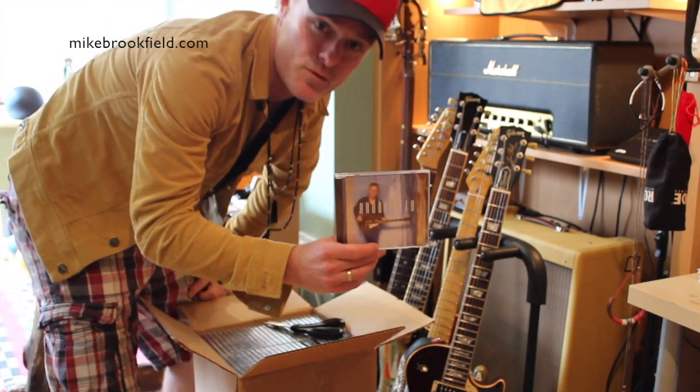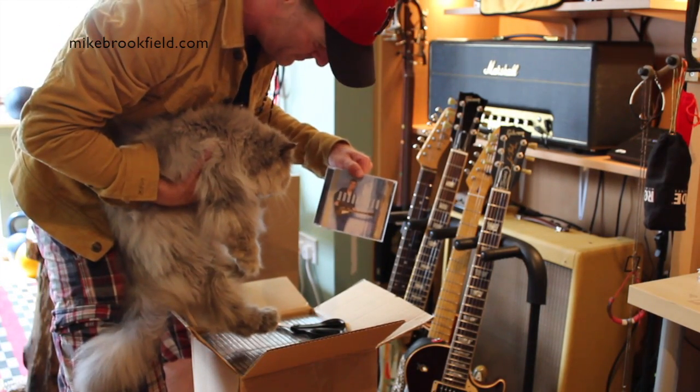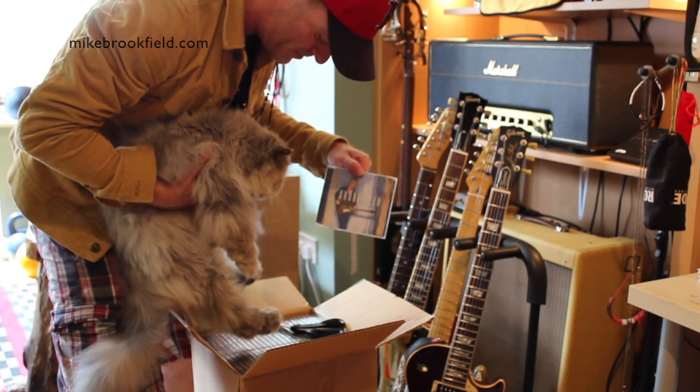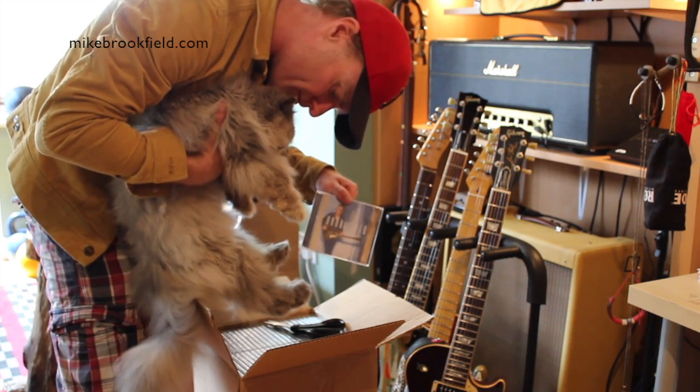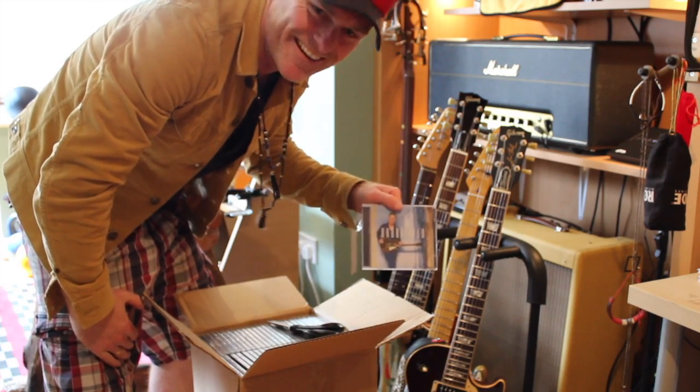There we go — the Mac Brookfield CD. What do you think, mom? To get your approval, say meow if it does. Okay, well that's cats for you. Okay, thank you.